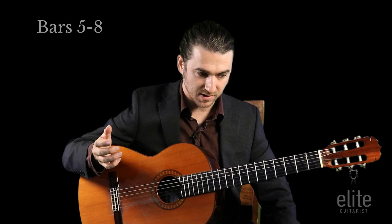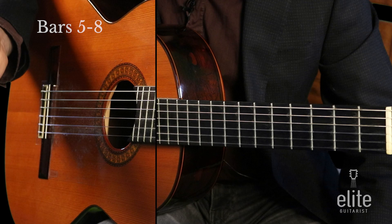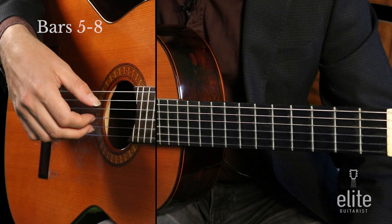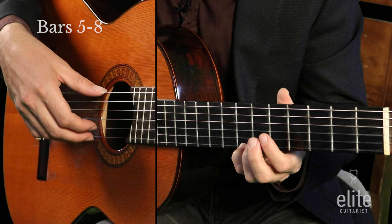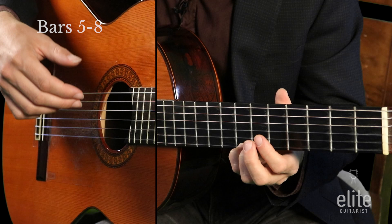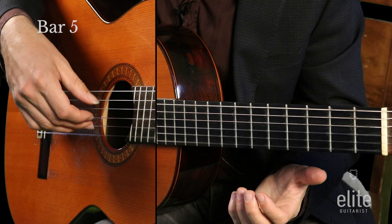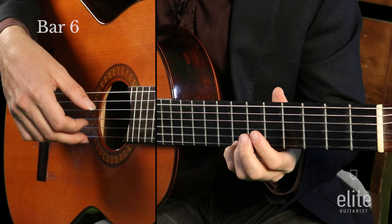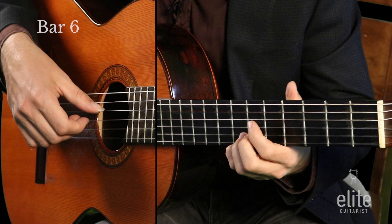Now let's learn the notes, measures five through eight. Measure five is all open strings: open E, B, G, B, E, B, with a low E in the bass. In measure six we have the B at the fourth finger, seventh fret, then open B and open G, with a low E in the bass. I'm rest-stroking M and then playing a free stroke underneath. You can phrase a little — a little more weight on beat one, less on three — and then add more vibrato.